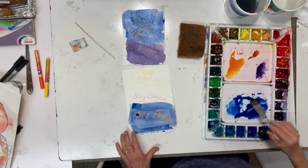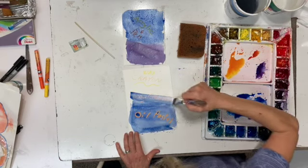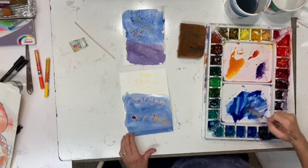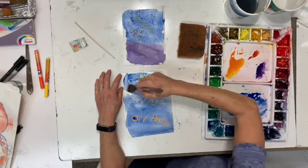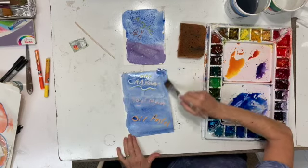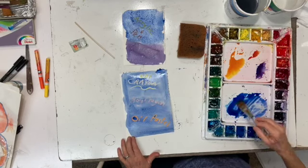If my acrylic pen doesn't end up working enough, I can always go back over it after it's dry, because the acrylic pens are opaque. Or I could go back over it with a crayon also. The soy crayon works good too. Oil pastel, soy crayon — let's just go ahead and do all of this. Good old wax crayon works great. The only thing is, this is somewhat of a smooth piece of paper, and your Arches cold press might be a little bumpy, so you might get a little bit of texture on your line.